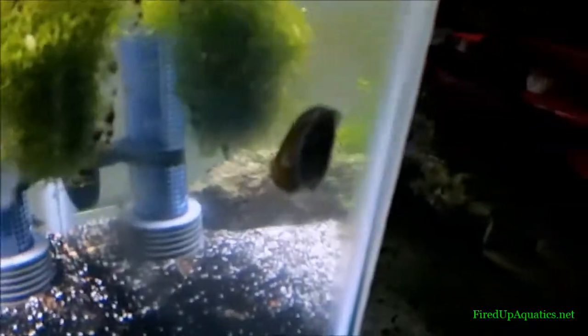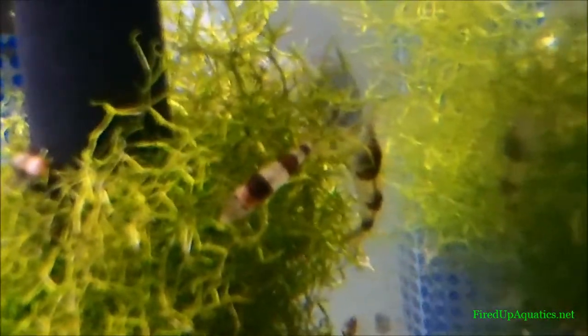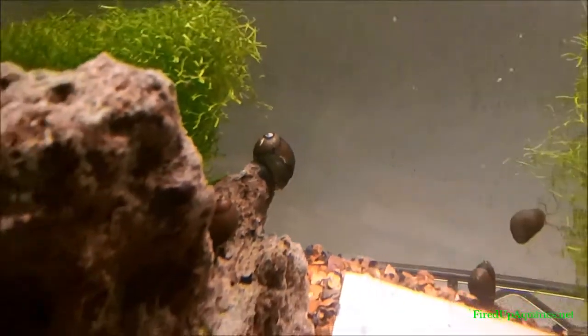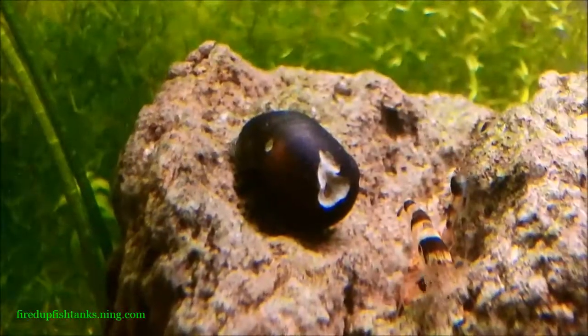We could talk about these tiger nerite snails, guys. We got these in the store too — they do great eating algae. I just got them in; I got them in the shrimp tank right now because there's plenty of algae in this tank for them to eat, and they're actually doing a kick-butt job of cleaning it. I'm probably gonna have to put them in some other tanks just so they continue to have food. Get some of these tiger nerite snails — you can never have too much cleanup crew in your tank.